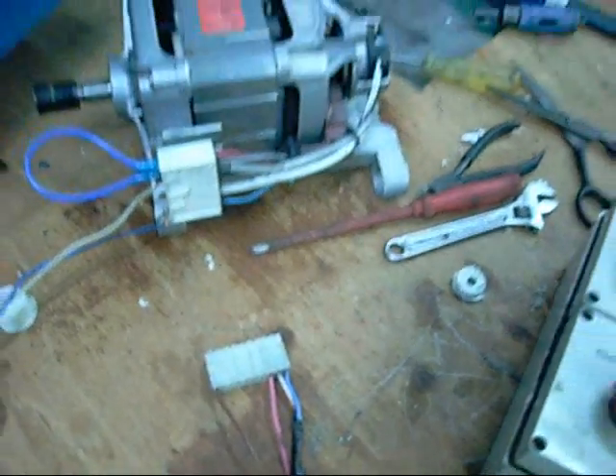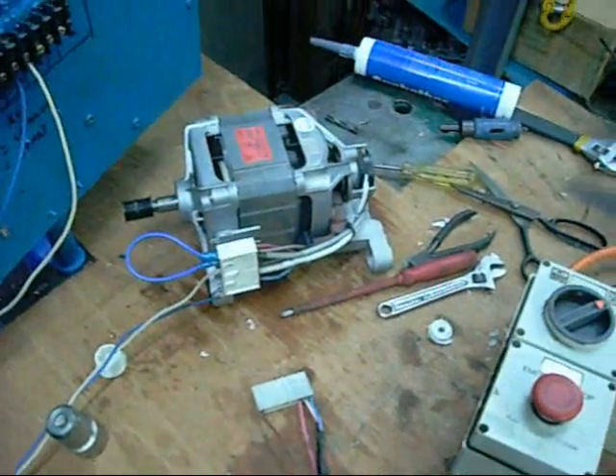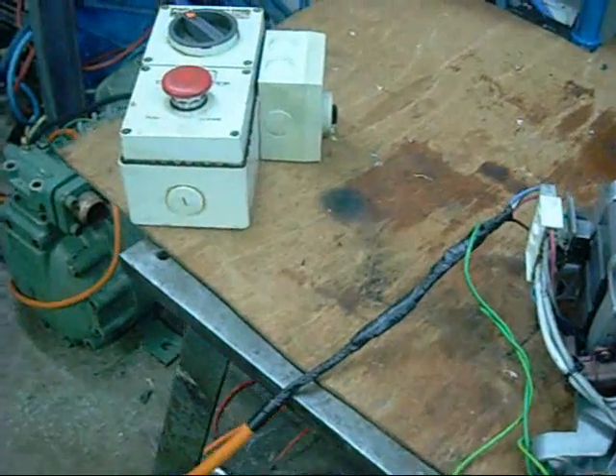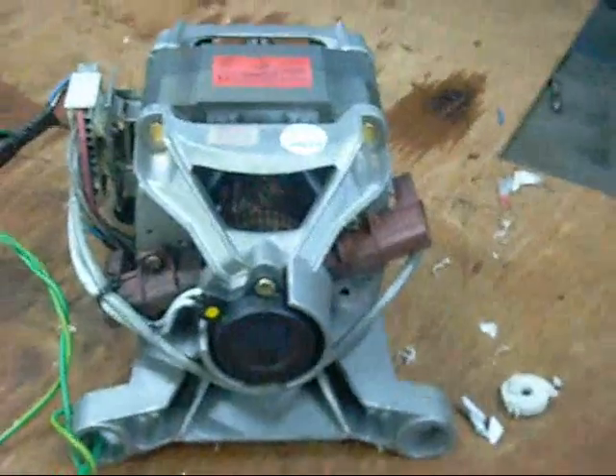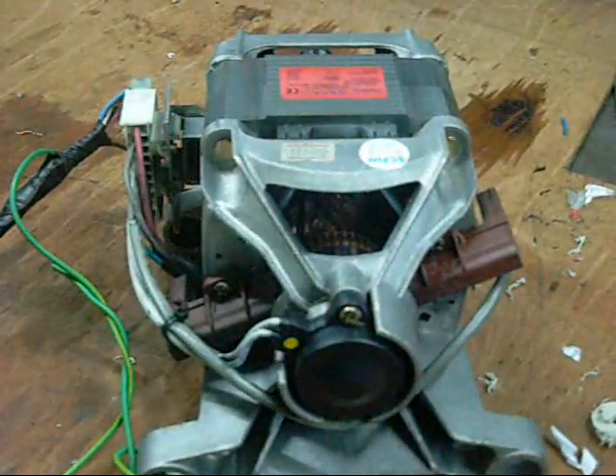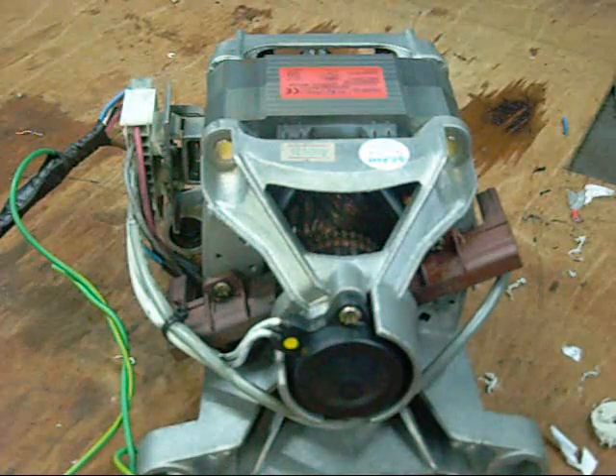I'm going to wrap this up with tape and see what the motor does — see how fast we can get it to go. I reckon it's going to over-rev and probably damage itself. Alright, it's time to test this sucker out. New switch box and everything wired up. The delay is unexpected — let's see how fast we can go.